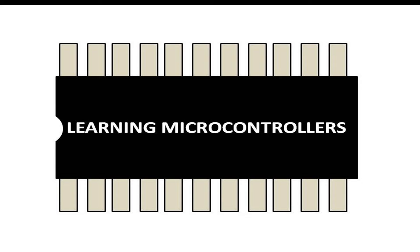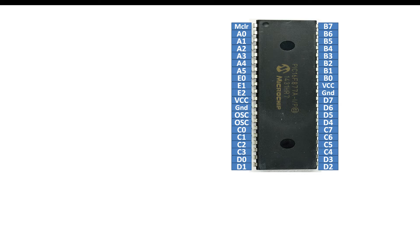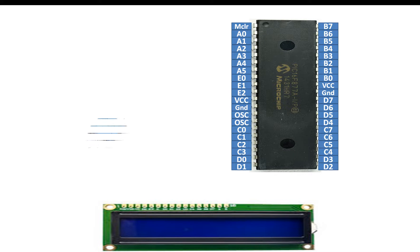Hello guys, welcome to learning microcontrollers. In this video I'm going to show you how you can interface a PIC16F877A microcontroller with a 16x2 LM016 LCD and write a program which will run a counter on the LCD from 0 to 1000. This is our PIC16F877A microcontroller having 40 pins, DIP version, and this is the 16x2 LCD and this is the potentiometer that will be needed to adjust the contrast of this LCD.